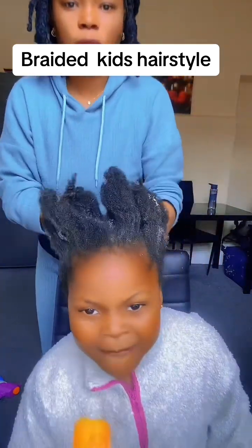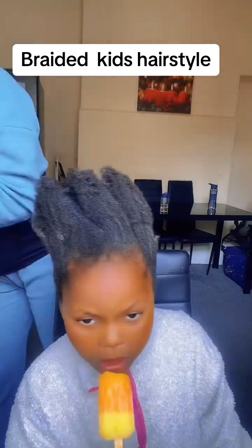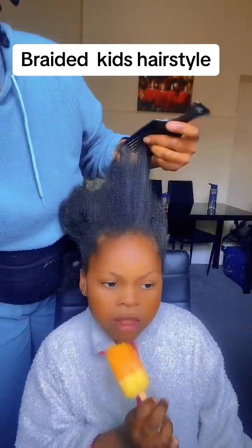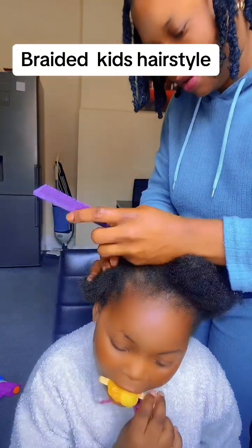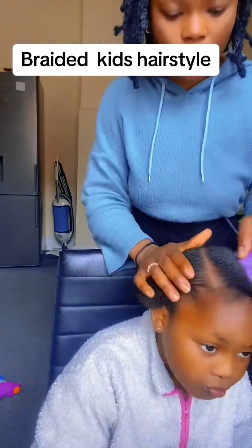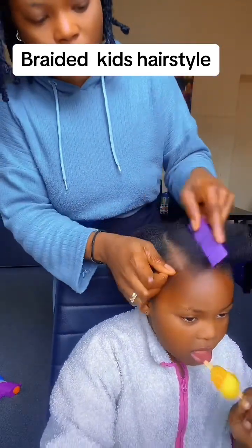In today's video, let me show you this new hairstyle. You know, holiday is over and my daughter is going back to school — we'll be resuming school on Monday. So I was scrolling on the internet to look for a hairstyle to give her and I found this one. Very easy and simple.